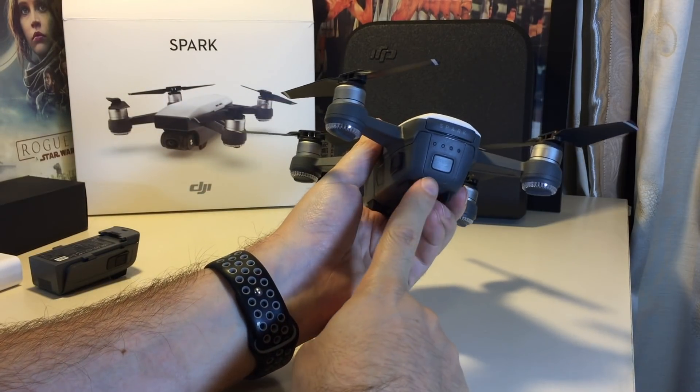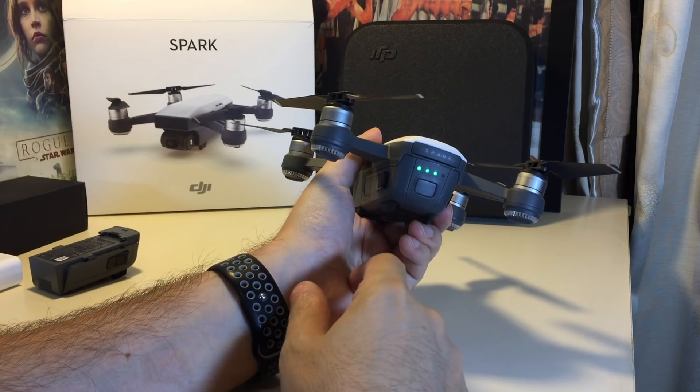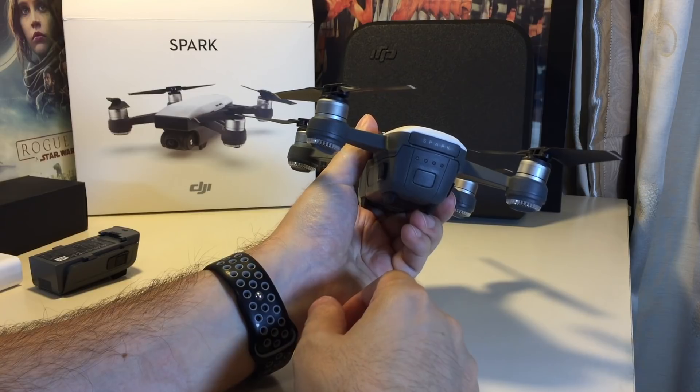First of all, there's a button on the back of the battery which, if you just touch it, can show you how charged the battery is, and it goes off after a couple of seconds.